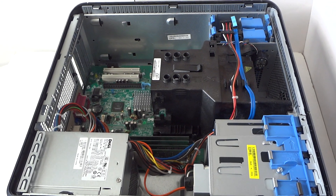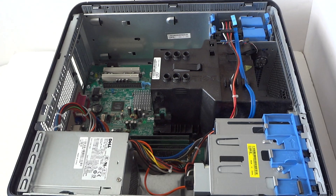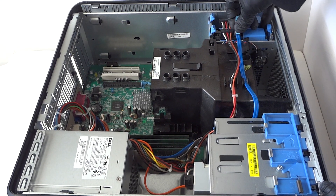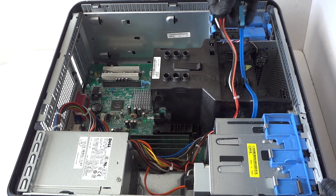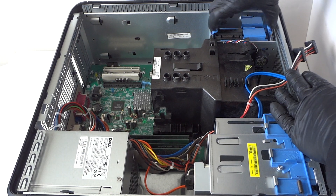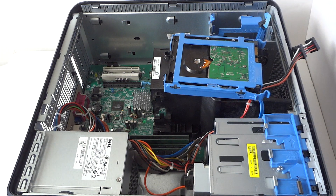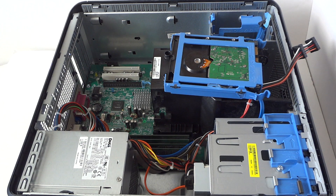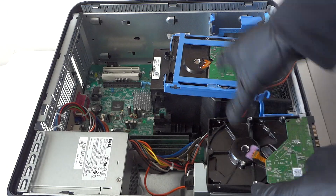To upgrade the hard drive, I'm gonna go ahead and remove the SATA cable right here that's connected to the hard drive. Disconnect the power cable too, and press right here with your finger to release the plastic caddy from the hard drive. Here's the hard drive — I'm upgrading to a half terabyte hard drive.